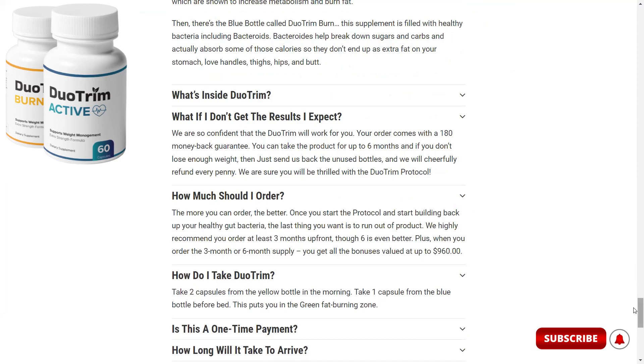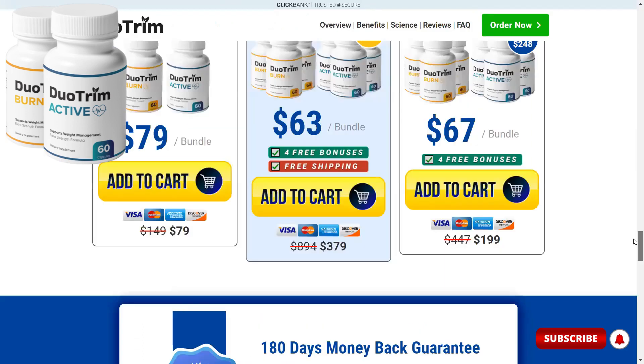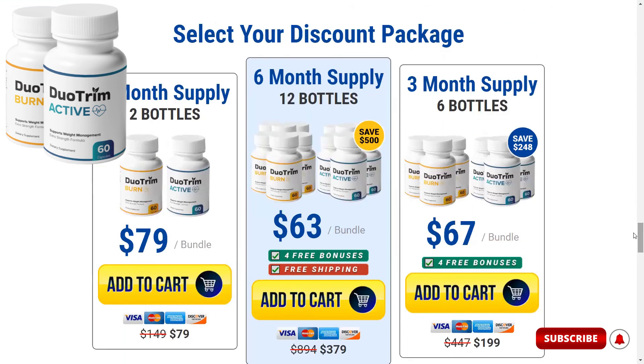The manufacturer is also giving bonuses when you buy 6 or 12 bottles, and even free shipping for 12 bottles, so this is really interesting. If you have any questions about the Duo Trim supplement, you can leave them in the comments and I will answer them. I hope you enjoyed the video — I wish you all great health. See you in the next video.